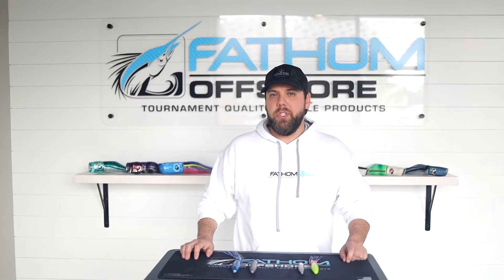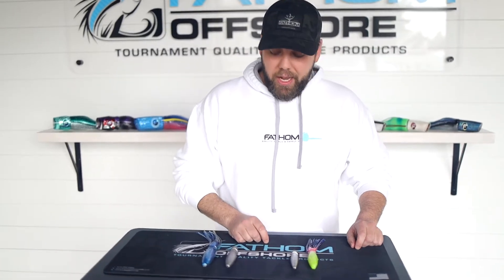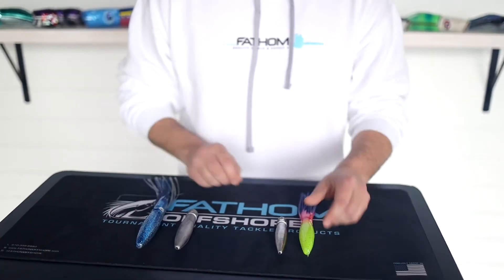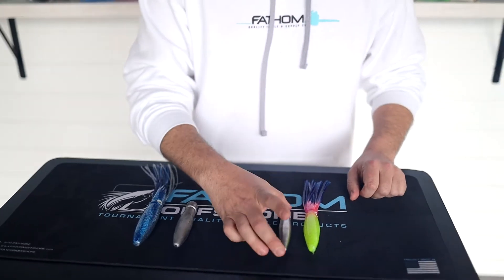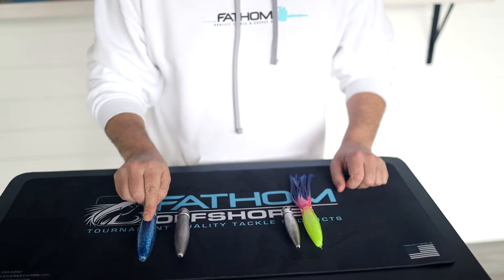Hey guys, so I want to talk to you a little bit about our squeeder weights here. We've been getting some questions on these, so let's kind of dive into it. What we're looking at here is an ST30 and an ST40. We make two different size squeeders — we have the 8 ounce for the ST30 and the 13 ounce for the ST40.